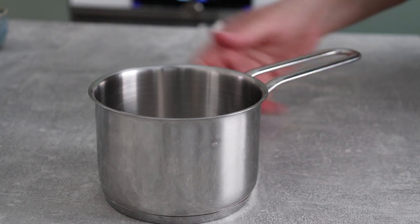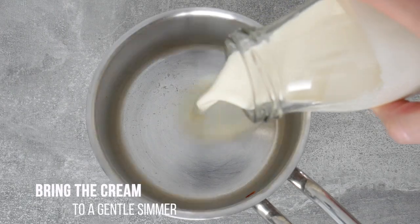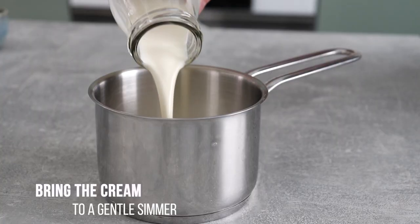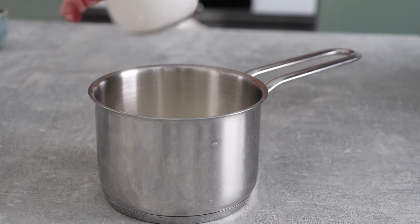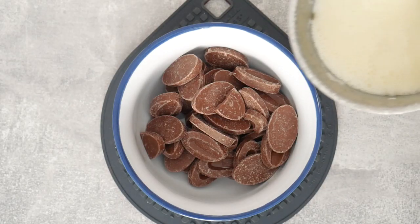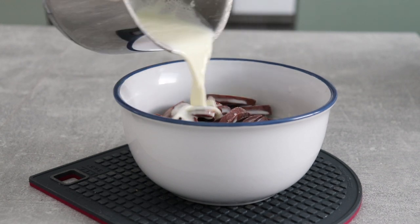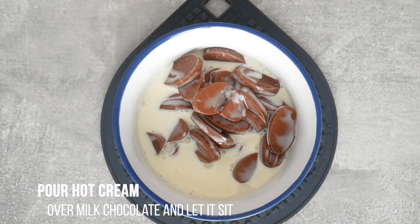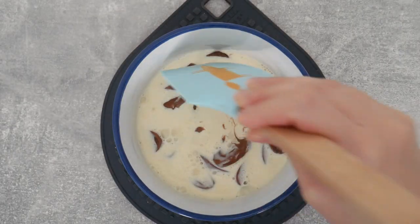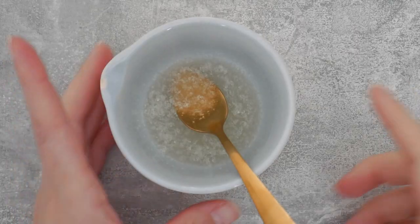I'm going to heat my whipping cream — this is roughly 32% — and bring it to a gentle simmer. I want it hot so that I can add it to my chocolate and have the heat of the cream melt the chocolate for me. Once your cream reaches the simmer stage, dump it all at once over the chocolate and let it sit for a couple of minutes, then give it a stir to make sure all the chocolate is immersed in the cream.